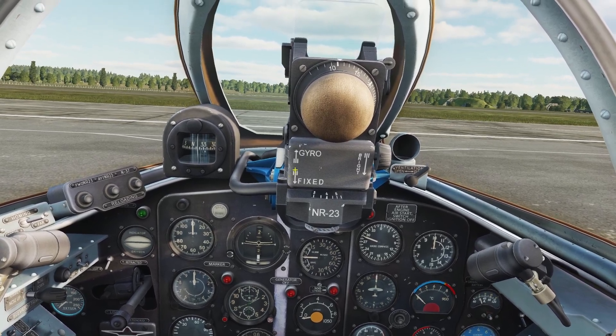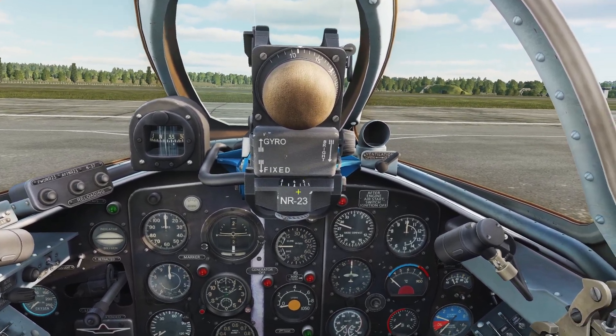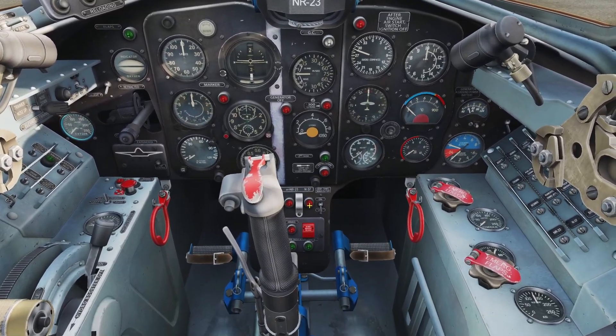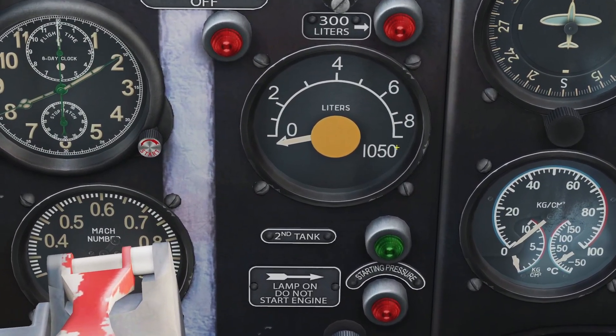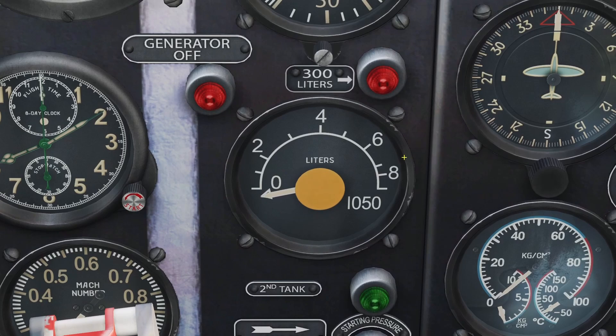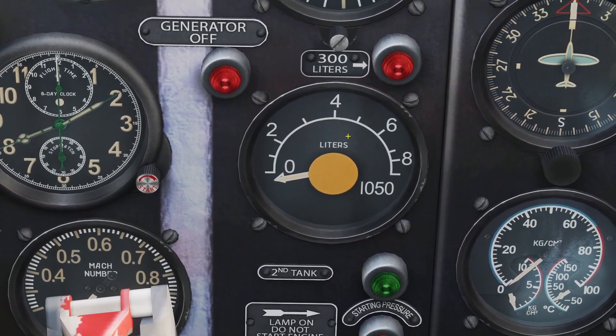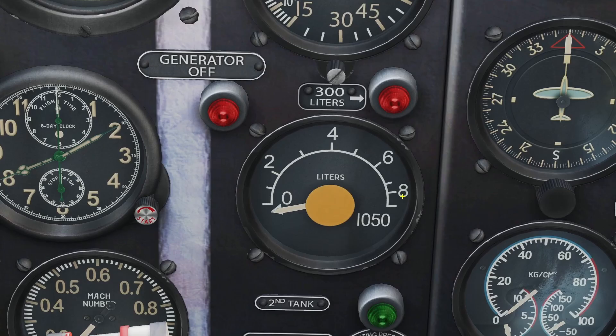In this video I'll be going over fuel management for the MiG-15. The MiG-15 has two gas tanks, a front and a back. You can see how much gas you have left with this gauge here with the yellow circle. The gauge is only for the front tank, but all the gas gets drained out the back tank first.